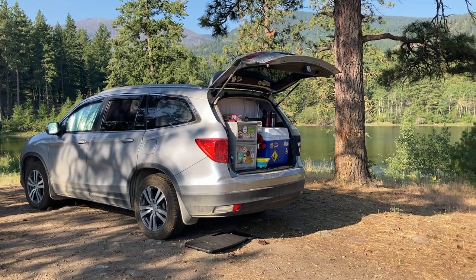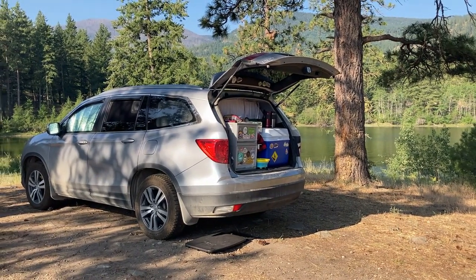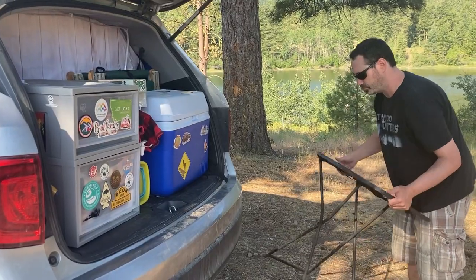To pack up our micro camper, we start with the kitchen. Our kitchen is always in a ready-to-go state, so this goes quite quickly.